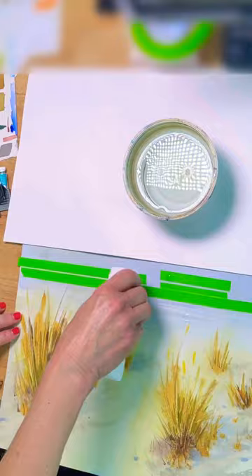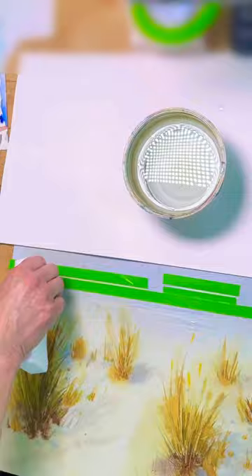I taped out the area, took a magic eraser, dipped it in water, and then scrubbed it back and forth lightly between the tape. Pulled the tape off and I have my highlights.